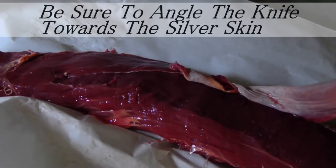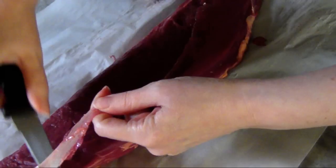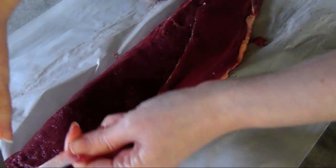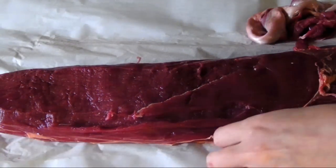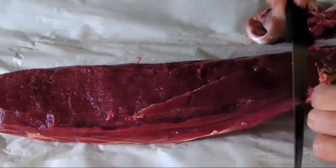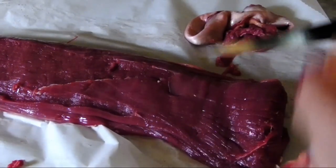Next, go back and trim off any small pieces of silver skin that were left behind — always angle that knife away from the meat. Then look over the fillet and trim off any visible fat, always aiming towards the waste product and not the meat. Once you have both sides done, we're ready to cut the steaks.